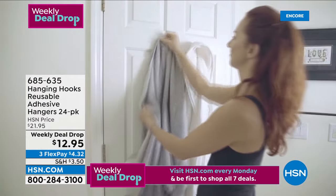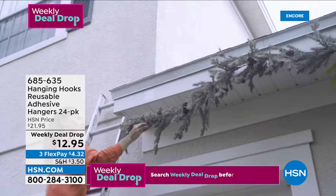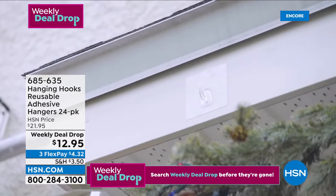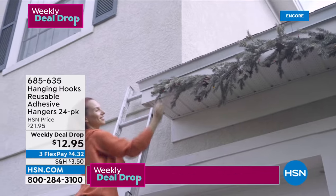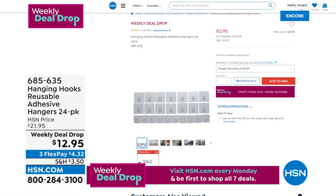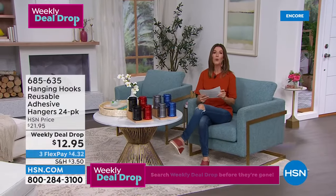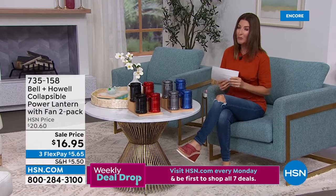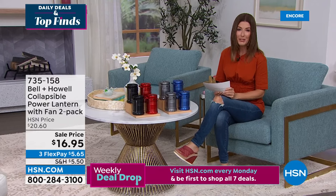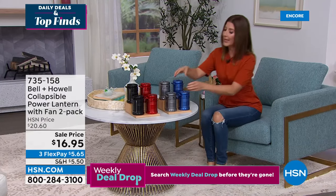The best way to order our Today's Special is to go to HSN.com — you can get right to the front of the phone line and add item 685-635, the hanging hooks reusable adhesive hangers. Now — Bell and Howell, around for more than a hundred years making our lives easier and brighter. They're famous for their lanterns, but my lantern doesn't do this — because this one also has a fan.